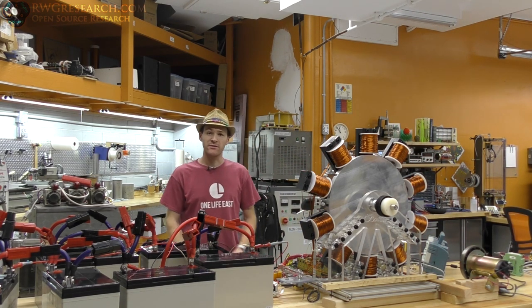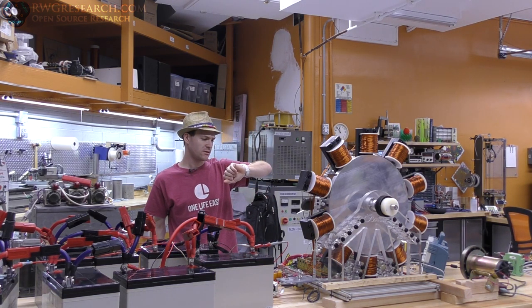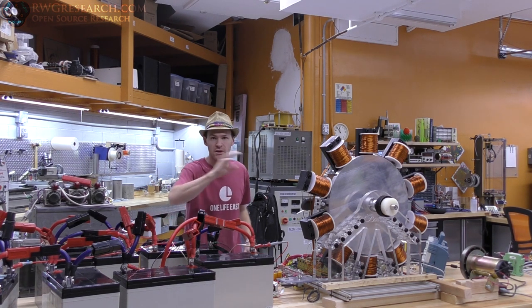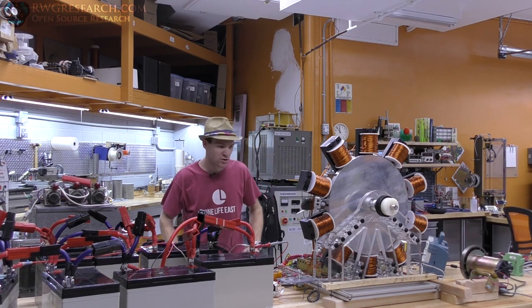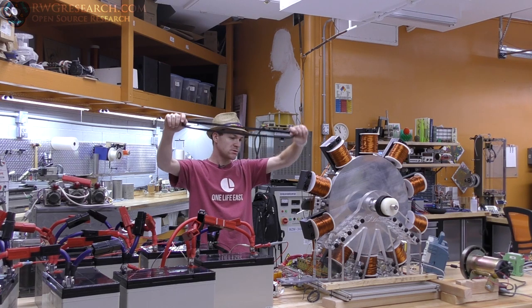Hey, what's up everybody, my name is Russ, rwgresearch.com. Today is 11-3-2017. I've missed quite a few days so I'm going to run through everything really quickly. I'm going to show you what I've done, show you what I did, and talk about what's going on.